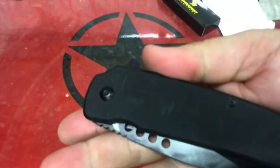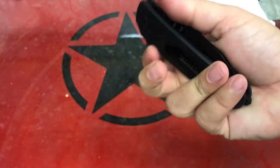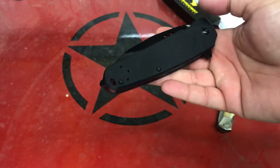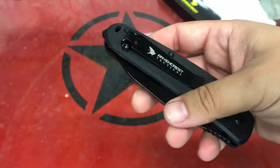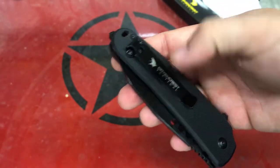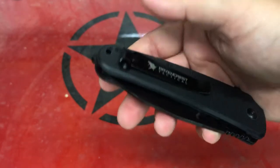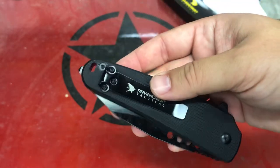That does look like G10 handle scales. It's pretty grippy with a nice texture — not overly grippy but not uncomfortable. Pretty plain Jane, but we do have a reversible pocket clip. It would be deep carry if they put it at the end of the knife. I don't know why Ravencrest does that — they put a deep carry pocket clip but position it so it's not actually deep carry. Why would you do that? But at any rate, that's what we got.